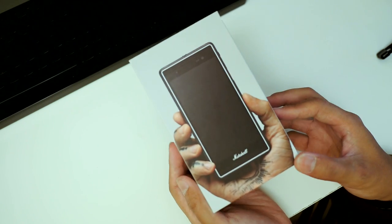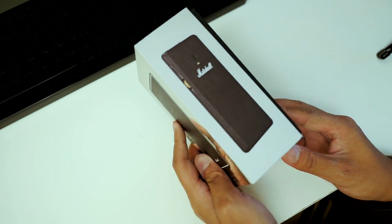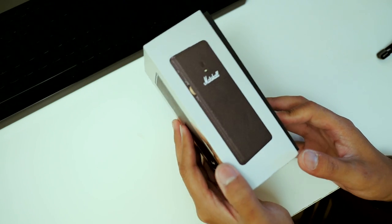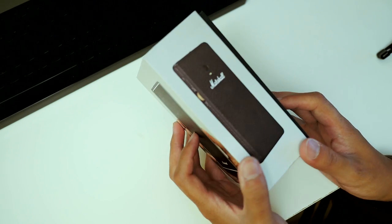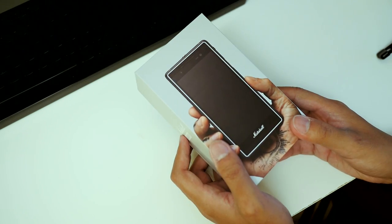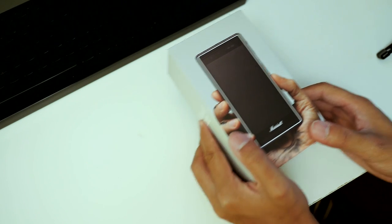Here we are with the Marshall London. As you can see, the phone is already pretty much in plain view on the box, even on the back with the leather backing that Marshall makes a lot of their amps and speakers out of. Personally I have a Marshall Stanmore and I absolutely love it. We're doing an unboxing because Marshall has added in a few really nice goodies with this particular phone.